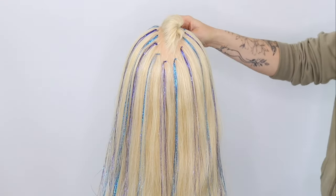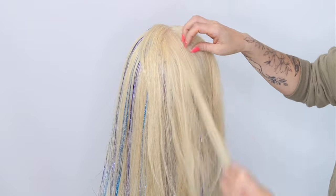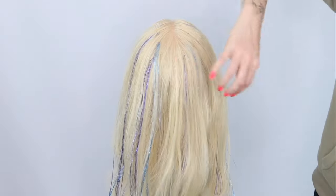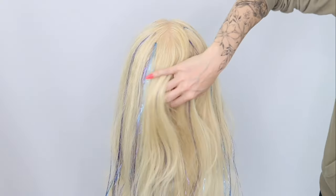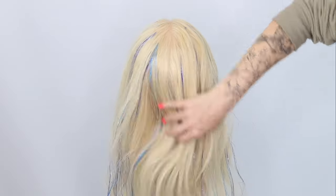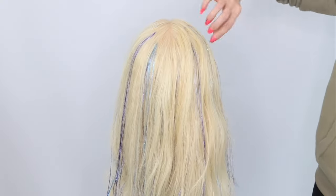Just releasing this down — this hair will just sit over the top of these hair tinsels. As you can see, guys, you can curl these as well. You've just got all that shimmer going through the hair without having to spend about two hours getting that in. You can get all different colours to put in. Look how cute that looks — I love it!